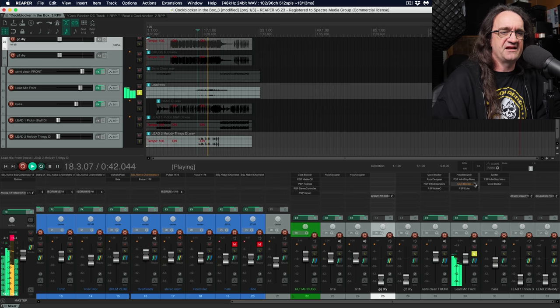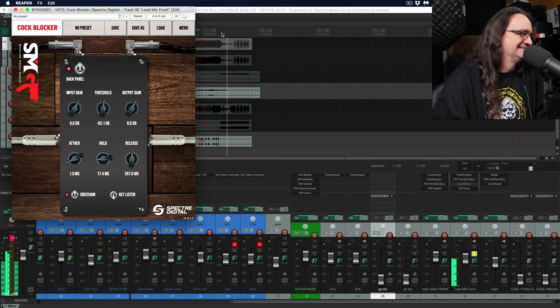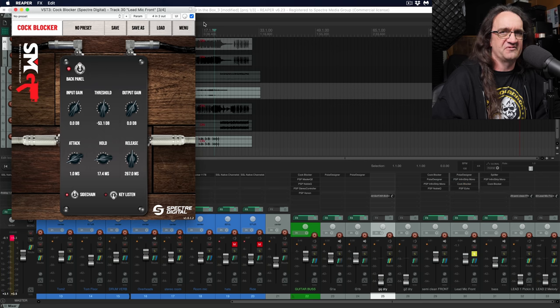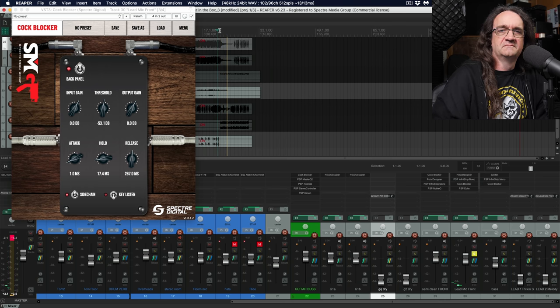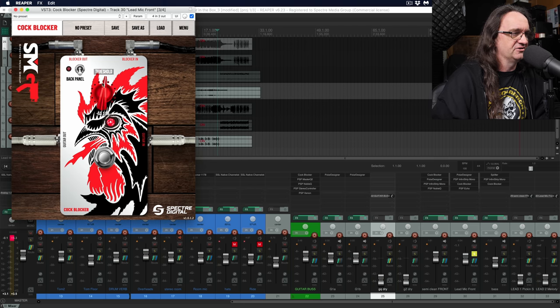We solo this up and take off the blocker — you can hear it's got a pretty nasty ending on it. Let's throw the blocker on and see what we get. And the amp noise is gone just like that. How freaking cool is that?